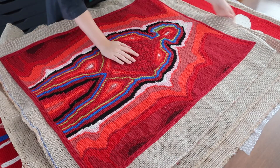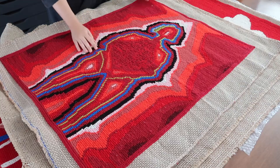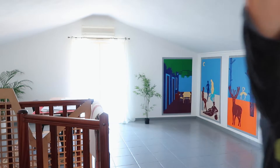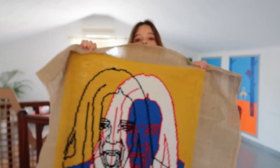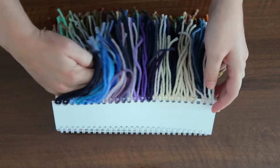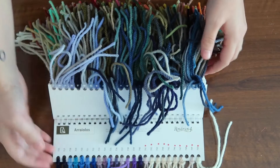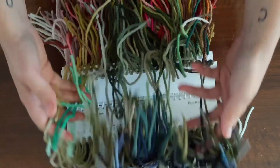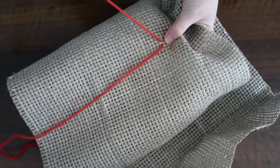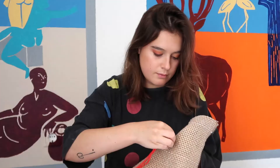I studied the Arraiolos technique in Lisbon, but I also went to an Arraiolos village in Alentejo, south of Portugal, to better understand alongside the artisans how the technique works and its history. I not only design each tapestry as if it were an architectural project, but I also know how to materialize each tapestry project.